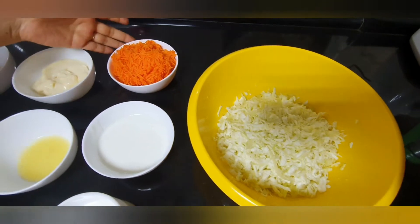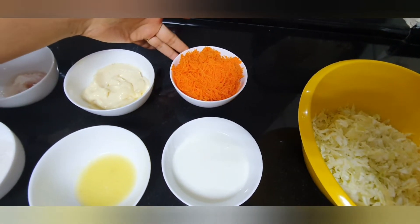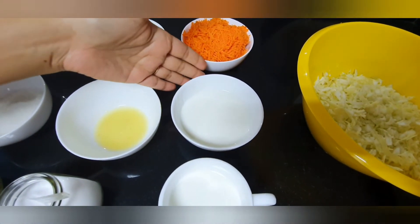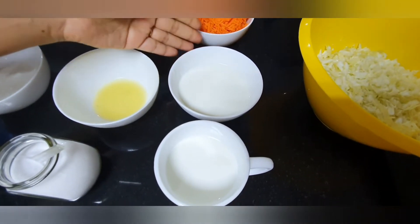1 cup of carrot. If you want to add a little bit of buttermilk, you can add a little bit of buttermilk.